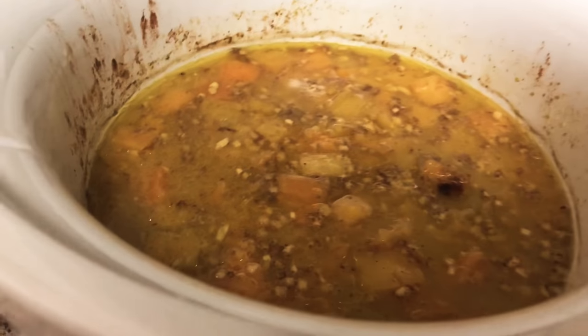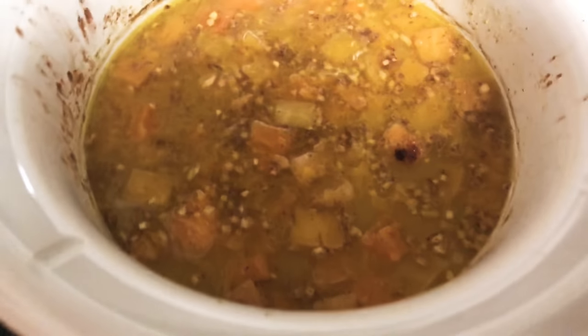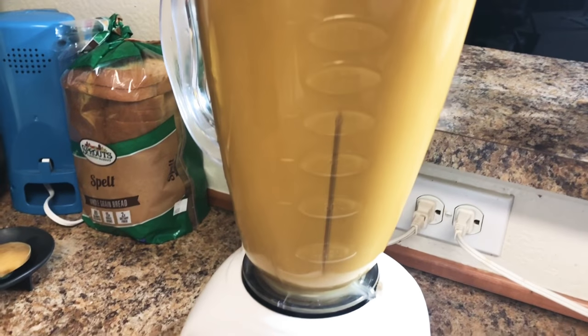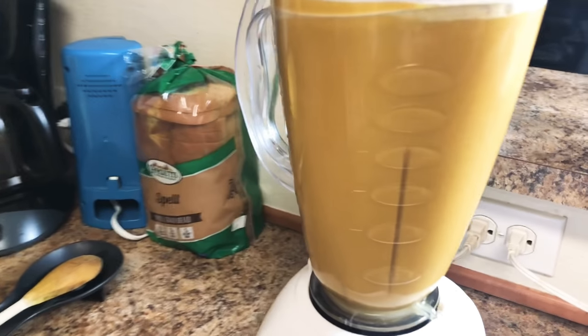Now that the soup is all done, here is where you will use your immersion blender and blend it all together in the crock pot. However, I do not have one, so I will be doing it old school and scooping it out and blending it in my blender. But if you choose to have it more chunky, then skip this part and just eat it as is.